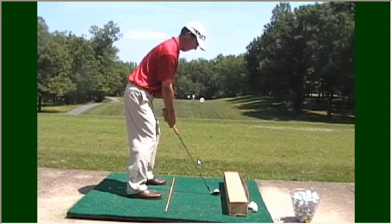This drill is called the box drill. The box drill is designed to help you get rid of the slice you're experiencing. To practice the box drill, take a box or a board and place it a few inches outside your ball, but pointing directly at where you want to hit the ball.